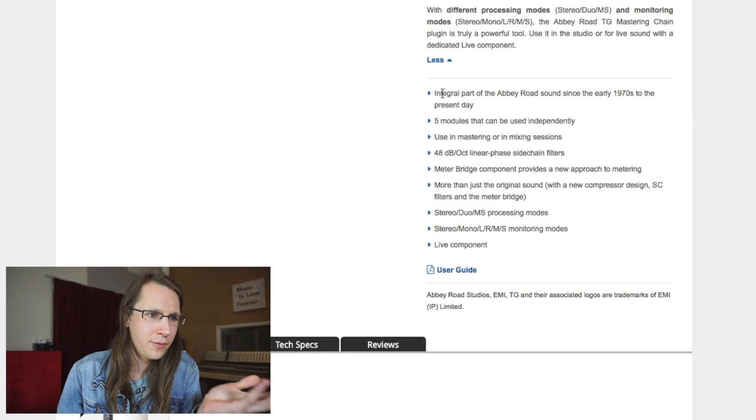The EMI TG 12410 has been used in all of Abbey Road's mastering suites since the early 70s to this day — and that's actually true. I know one mastering engineer from Abbey Road who works on that console on a daily basis. That's amazing. Key features: it's been an integral part of the Abbey Road sound since the early 1970s to the present day, with five modules that can be used independently in mastering or mixing sessions.